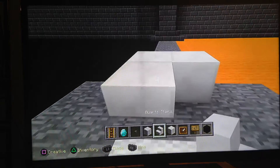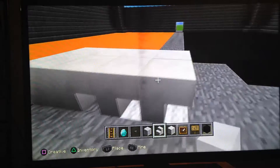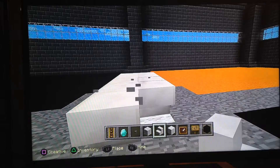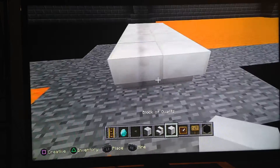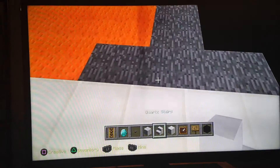So let's begin. You're going to be using the quartz blocks first — you're going to place two of them, and then you're going to look down. The stairs have to be facing like this, face down. Once you think it's the right amount, how far you want it to be, you can place two more blocks of quartz.